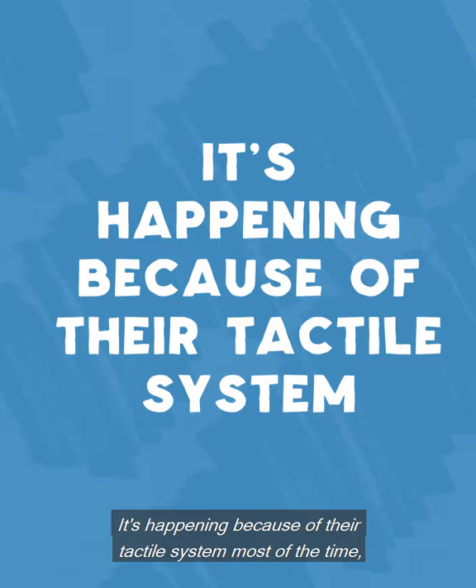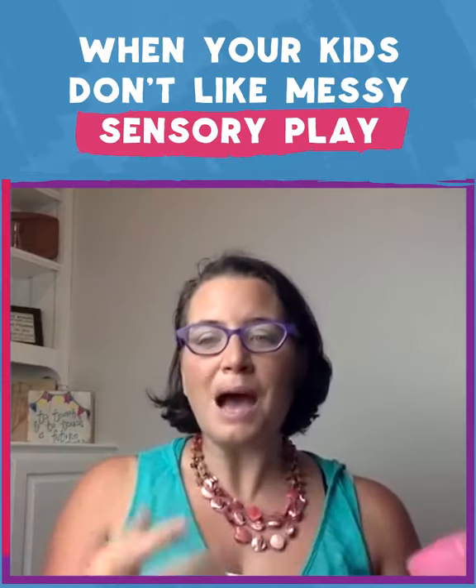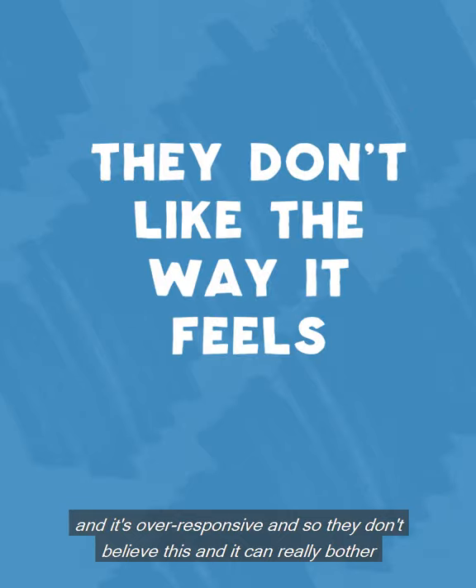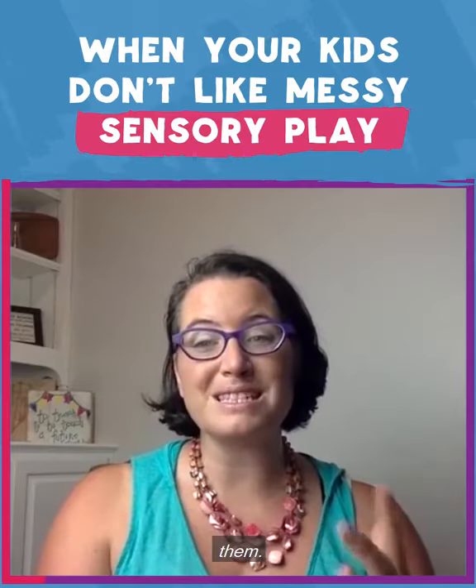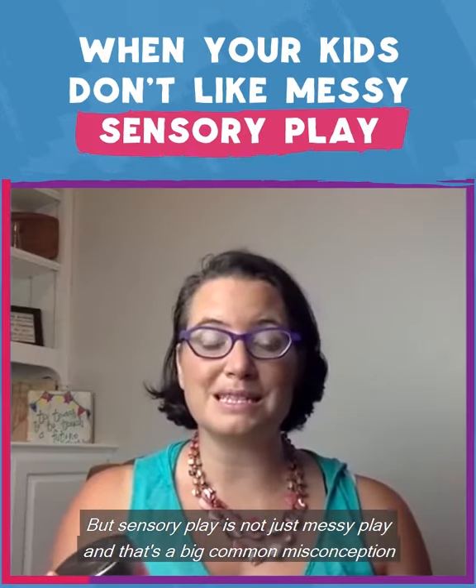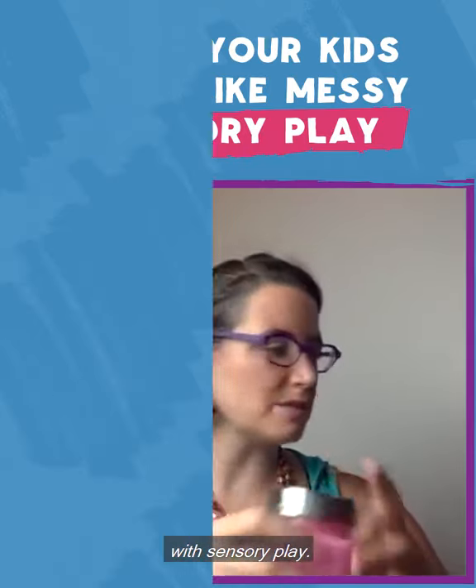It's happening because of their tactile system, most of the time, and it's over-responsive, so they don't like the feels and it can really bother them. But sensory play is not just messy play, and that's a big common misconception with sensory play.